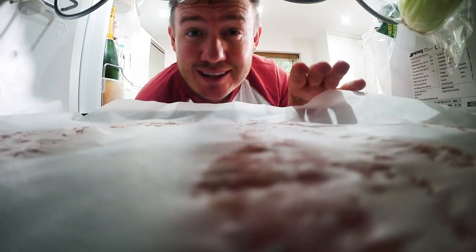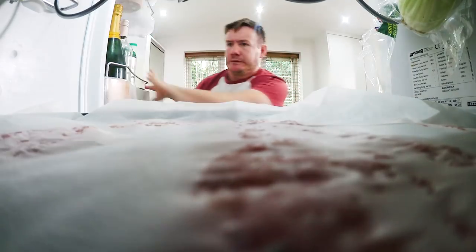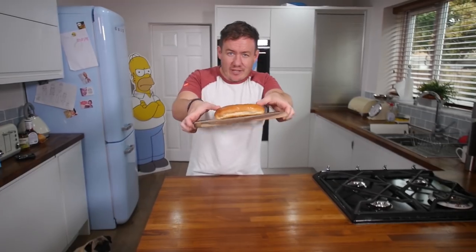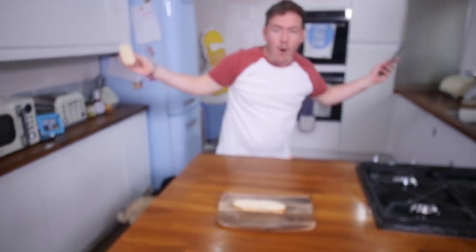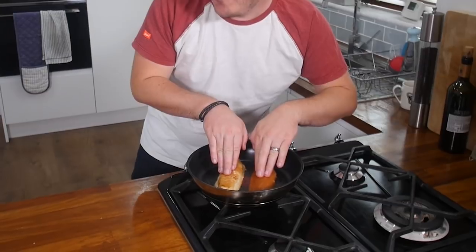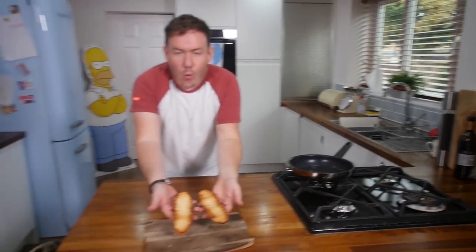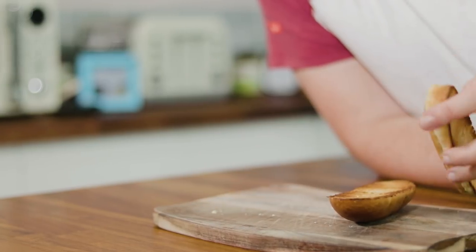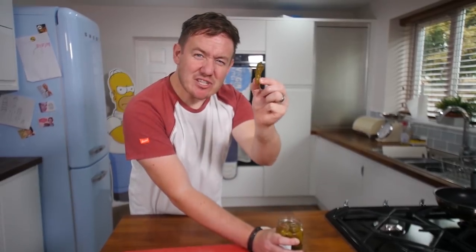If you can keep it in the fridge for longer than that it helps to firm up even more - even the freezer will do. When it comes to the bread roll we are going to toast it, so we just need to halve it, grab yourself a pan, light it up and toast away till golden brown. Oh yeah baby, check that out - toasty! Gherkins - like little witches' fingers, aren't they?